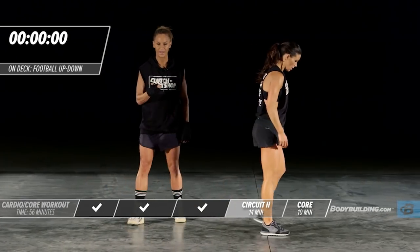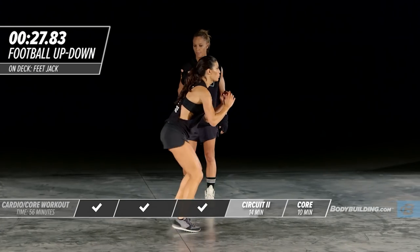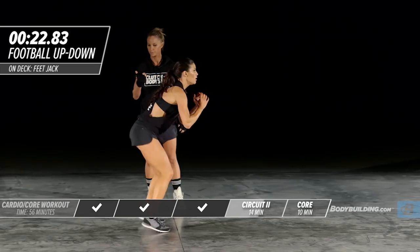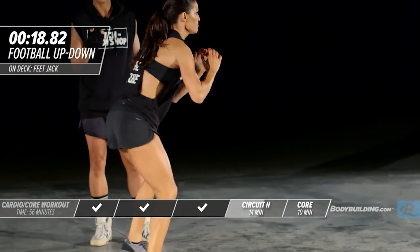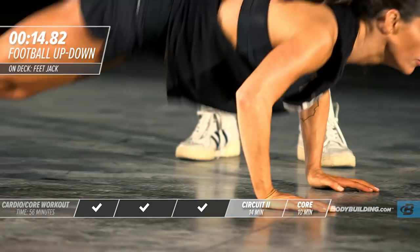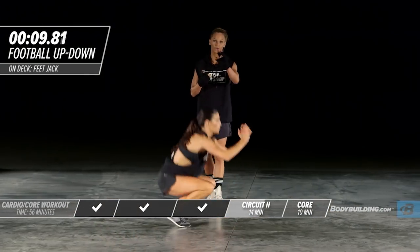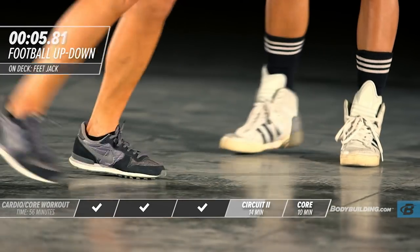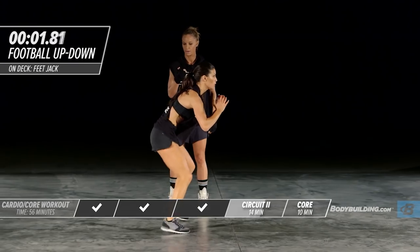Right into our football up-downs. Let's get started. Good. And down. Good. Down. Down. Good. Two more. And down. Last one — keep going. And down.